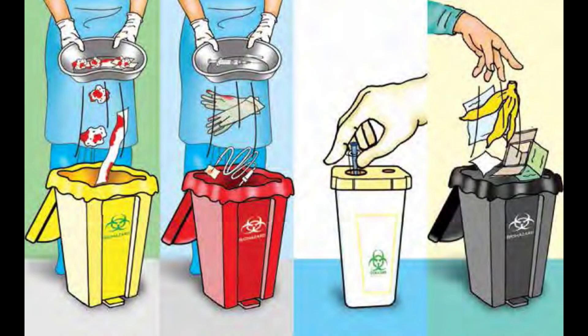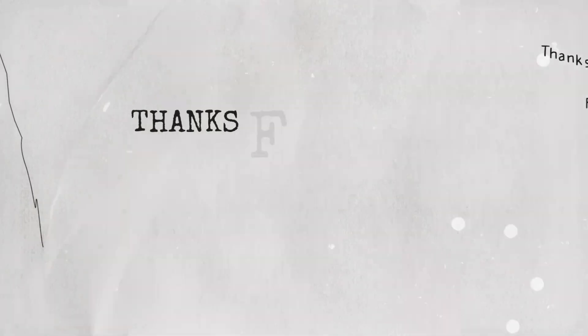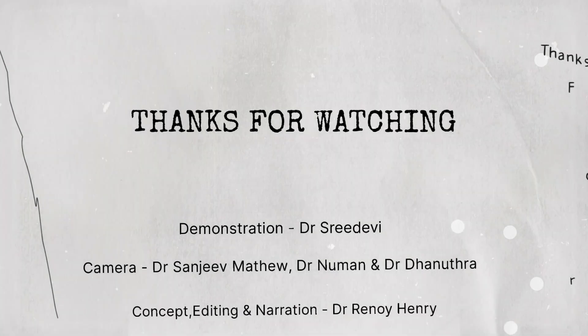Dispose of all the other equipment as depicted. Thank you for watching. Hope you understood the technique adequately.